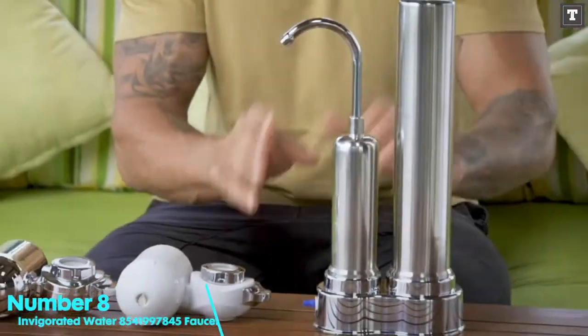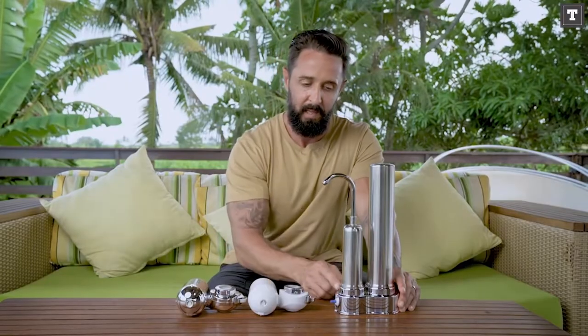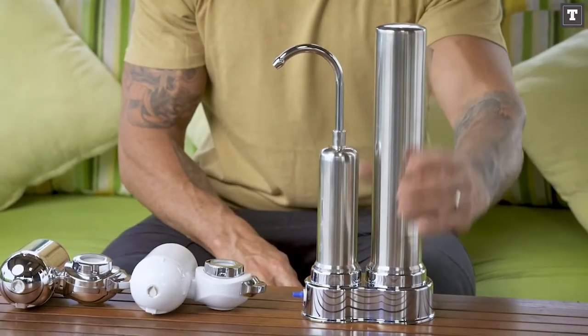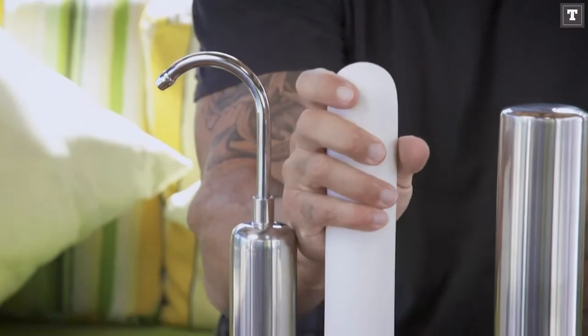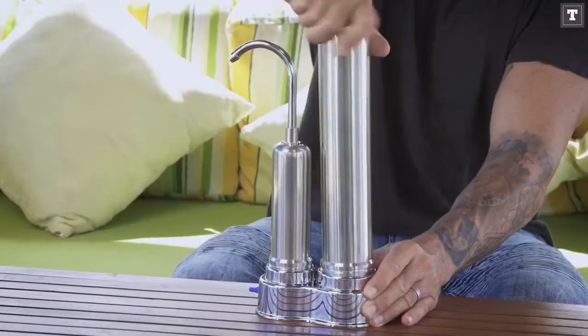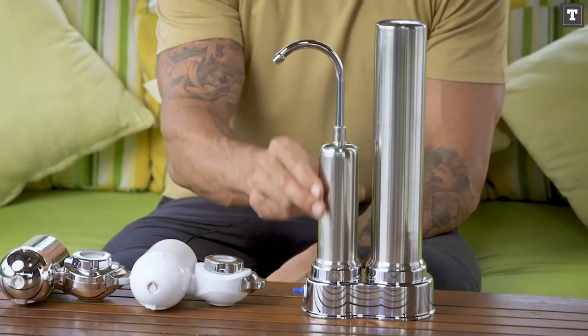Number 8: INVIGORATED WATER 8541997845 Faucet Water Filter. You're probably trying to enhance your health by drinking filtered water, so why not take it a step further and alkalize your water at the same time. The INVIGORATED WATER Faucet Water Filter does exactly that. It will eliminate the harmful contaminants from your water and replace them with essential minerals that will increase the alkalinity of your water and help you stay healthy and hydrated.